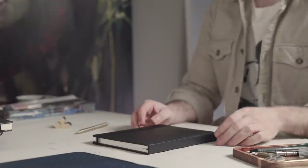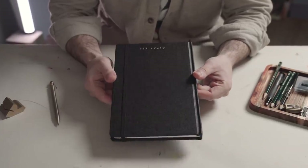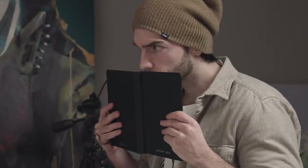In this video, I will be trying what might be the most exciting sketchbook and paper that I have ever tried. And let me tell you, I couldn't be more surprised and confused at the same time.